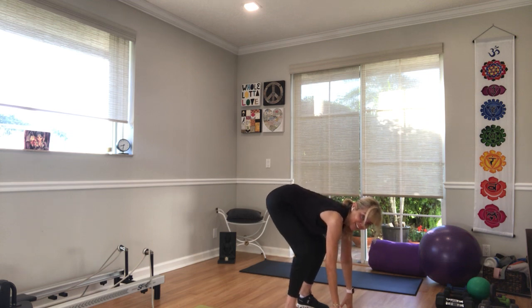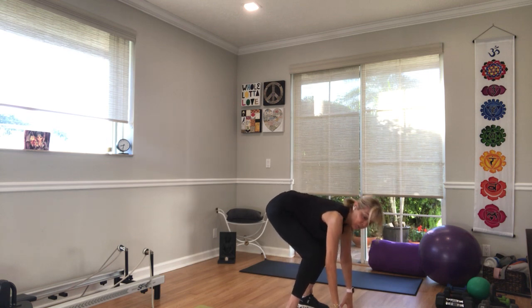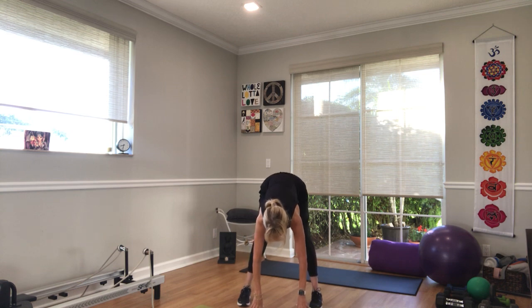Three, two — how are those hamstrings doing? One. Three, two, one. Two more times: three, two, one. And one more time. Now let's just go to some singles of that. Drop your hips, straighten your legs.